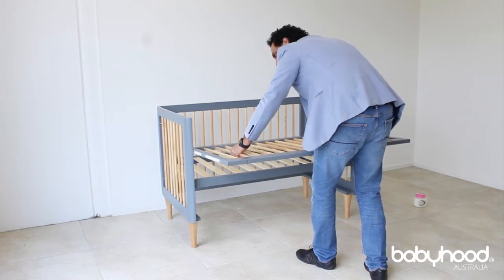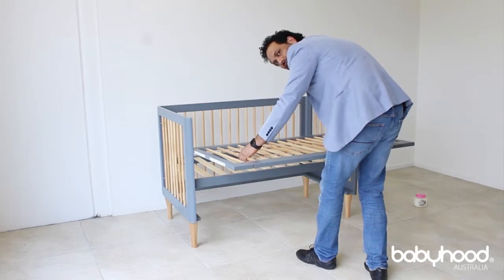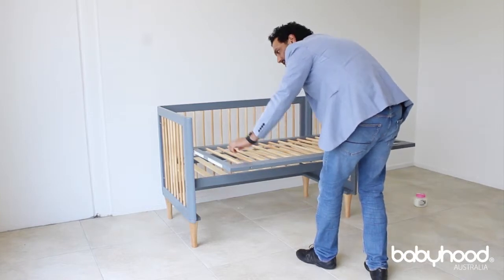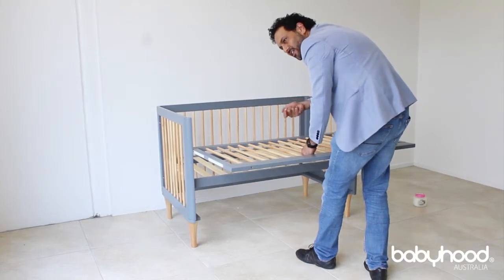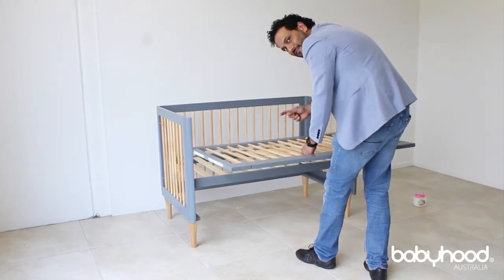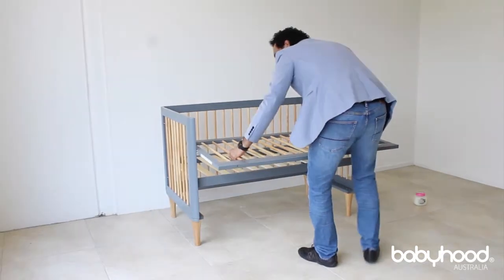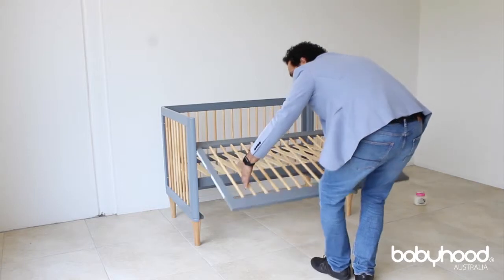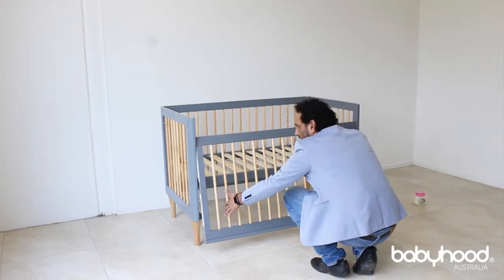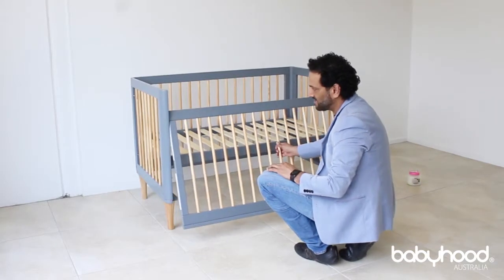Pull it towards you and then push it forward. At this point it must run smoothly. If it's not running smoothly, you need to check the bolt and see if you've over-tightened it or haven't tightened it enough — that is actually pulling onto the drop side. But as you can see, once it's running smoothly like that, you slowly just release it and it will hold by itself, so it's in the actual runner itself and cannot come off.